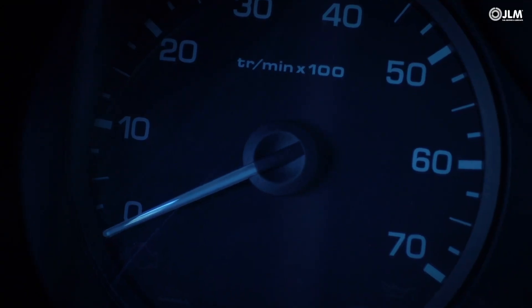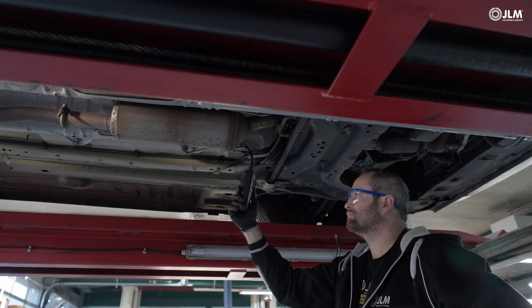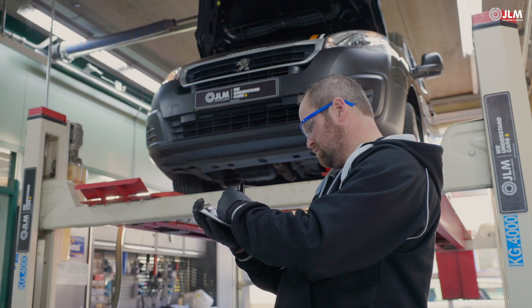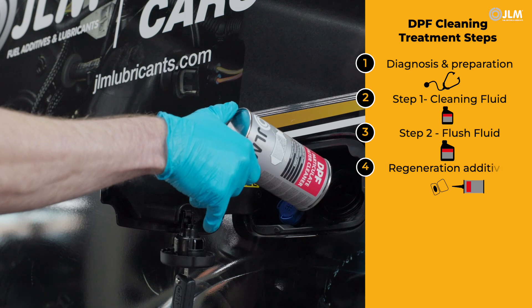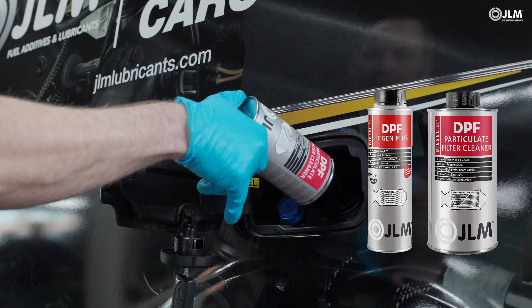Cut the engine after letting it idle for several minutes. Read the fault codes and check exhaust pressure readings from both the EOBD and your pressure reading tool. There should be a substantial reduction. Assist the regeneration process by dosing either our diesel DPF Regen Plus or DPF cleaner into a full tank of diesel fuel.